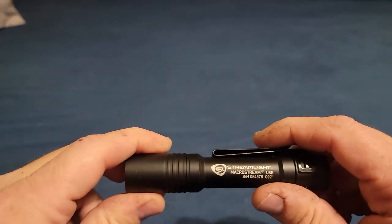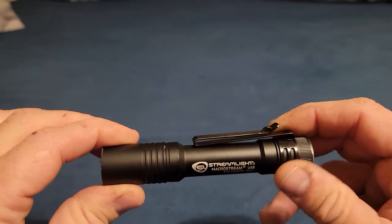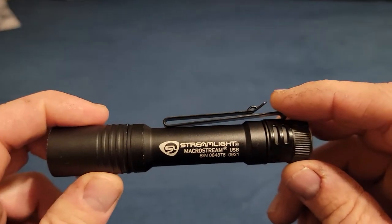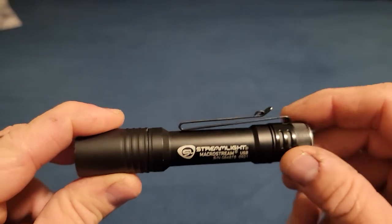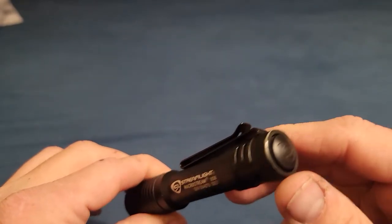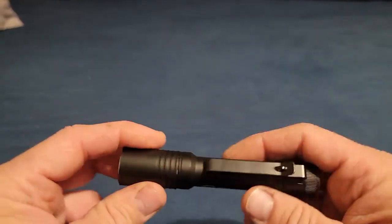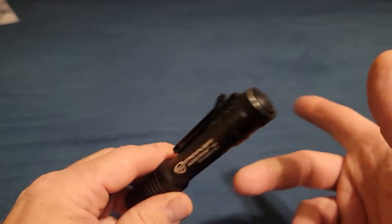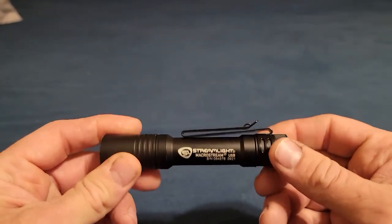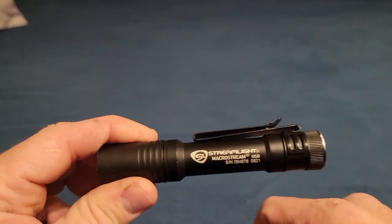I've been using Streamlights for a long time and had lots of them, so they're kind of my brand. I know O-Light is good, I know SureFire is just as good — there are lots of great lights out there. I just personally like Streamlight, and this is one more reason why, because it's obviously waterproof, can go through the washing machine, and still functions just fine. That said, I totally recommend this light to anybody.